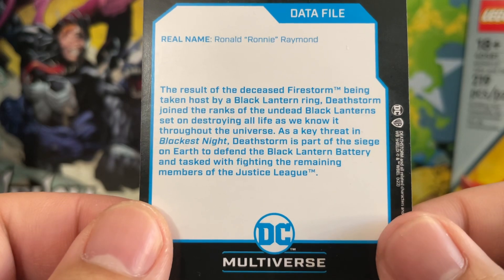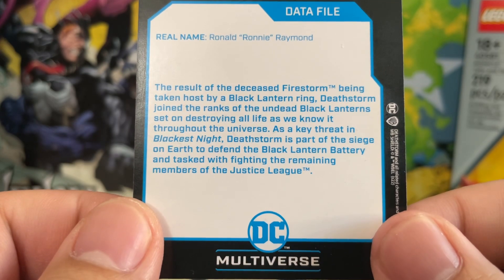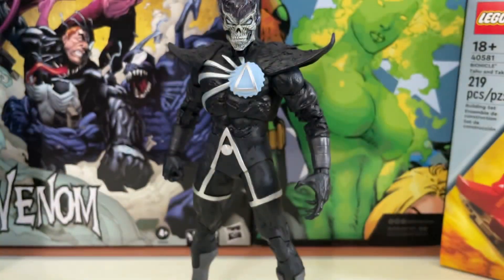As a key threat in Blackest Night, Deathstorm is part of the siege on Earth to defend the Black Lantern Battery and tasked with fighting the remaining members of the Justice League. Basically, the story of Blackest Night in a nutshell is that you have these space zombies — well, they're not from space, but they are using powers that are cosmic. They are basically a threat to the entire universe, to everything that's living. That's the wildness of Blackest Night as a storyline, and it makes for a very fun story. That's exactly why this is one of my favorite stories within the Green Lantern mythos.